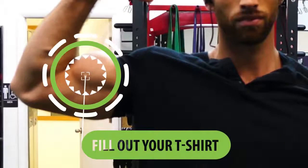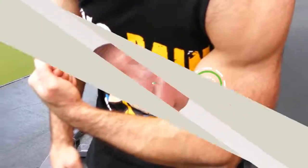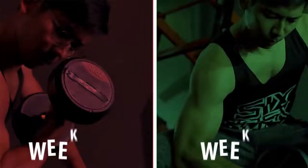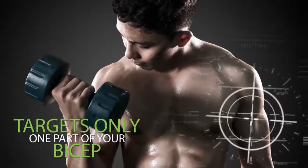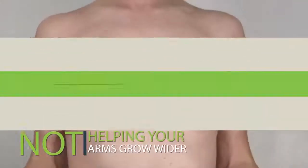If you want your biceps to fill out your t-shirts and look great not only from the side but also from the front, then you have to train them in a way that not only helps them grow taller but also gets them to grow wider and thicker. Unfortunately most guys don't realize that repeating the same common bicep curling exercises will only target one part of their biceps, potentially helping that part grow bigger but not really helping their arms grow wider.